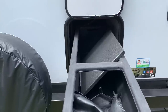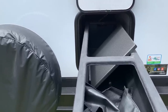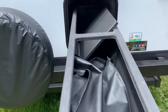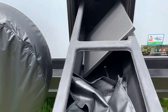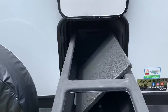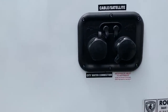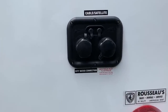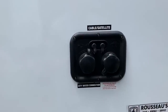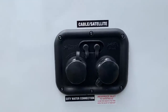The sliding storage bin actually comes way out — about five or six feet in length and about a foot wide. You've got the power cord in there, and that's the outside table that sits next to the griddle. City water connection, nicely labeled with the sticker on the left and the antifreeze inlet — if you want to winterize it yourself, it goes right to the water pump. You just turn a valve inside to use that, and then cable on the left, satellite on the right.